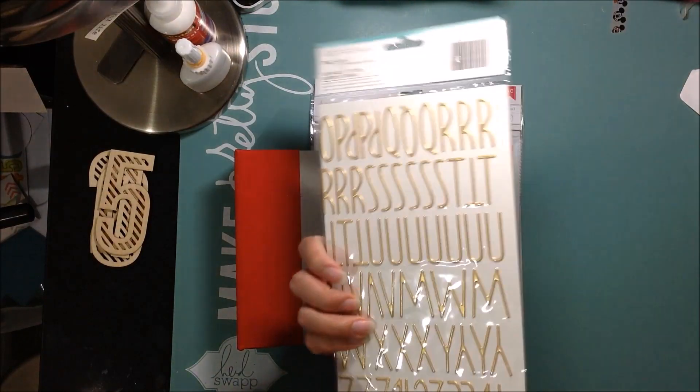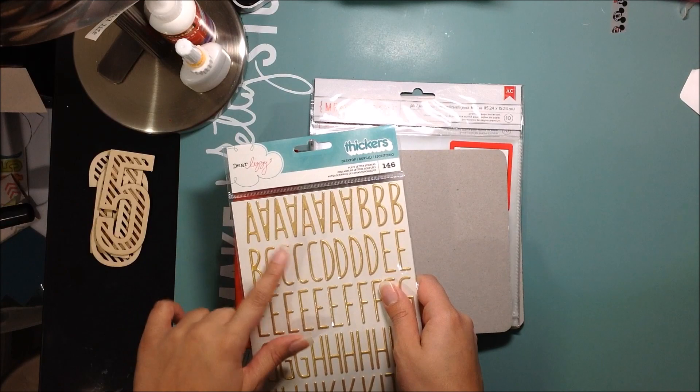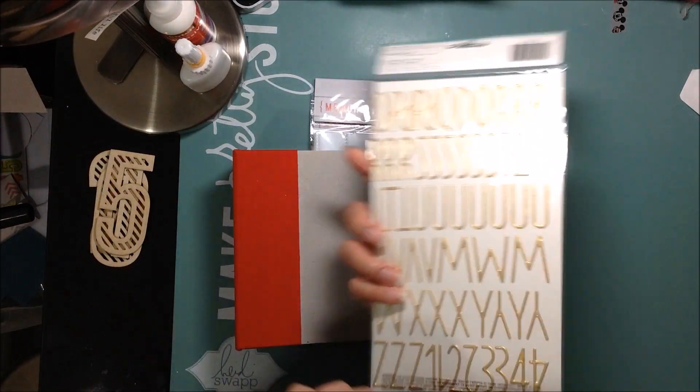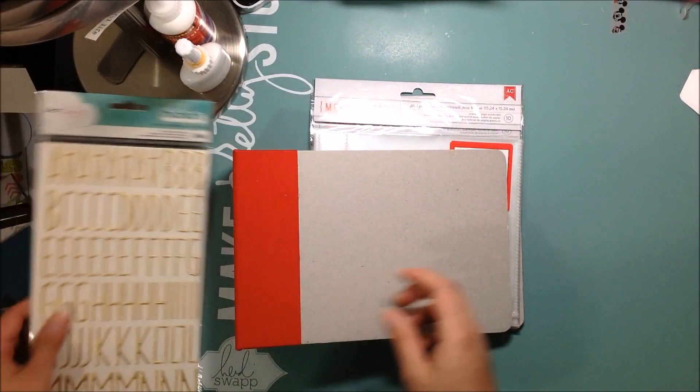I know for sure I'm going to use these Dear Lizzie stickers, which I love. These are from the new documentary line. I'm thinking of writing December in these because they're one of my favorite stickers ever, so I'm going to use those.